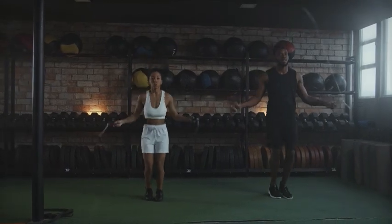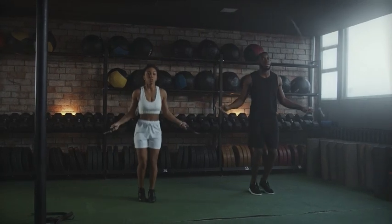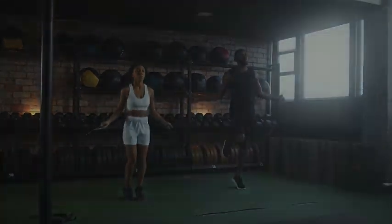You will notice your cardiovascular fitness, coordination, balance, endurance, stamina, and agility improve gradually.